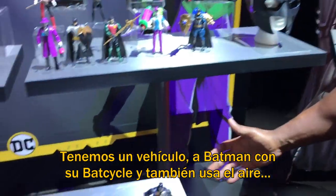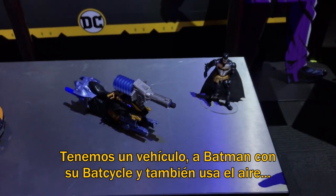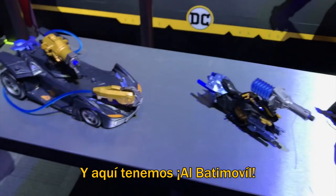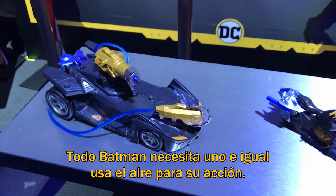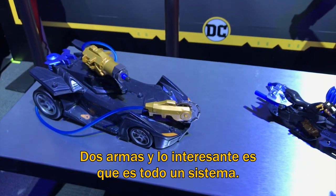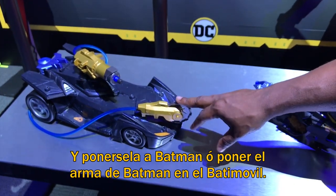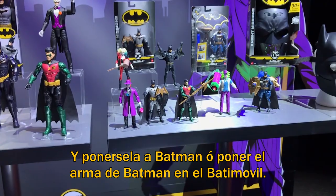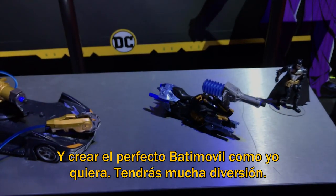You come down here, you get a figure vehicle — you've got Batman and also his bat cycle there. Once again, you have the air power. Then you go over here and we've got the Batmobile. Every Batman needs a Batmobile. Air power there, two weapons. And the cool thing about this whole thing is the weapons — it's all in a system, so you can interchange all the weapons. I can take this weapon off the Batmobile and Batman can hold it, or I can put Batman's weapon on the Batmobile to create my perfect Batmobile however I see it.